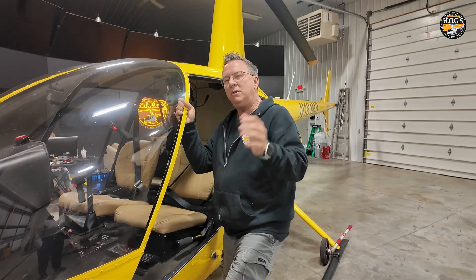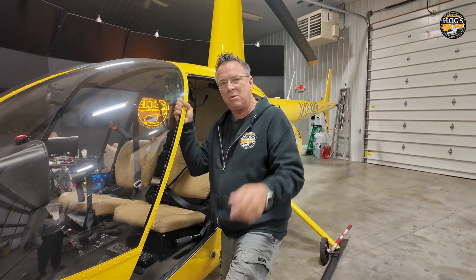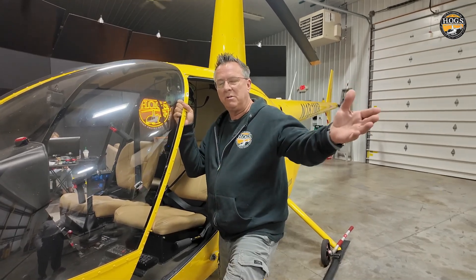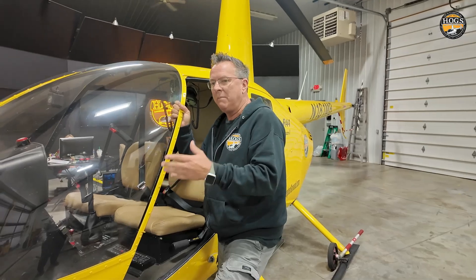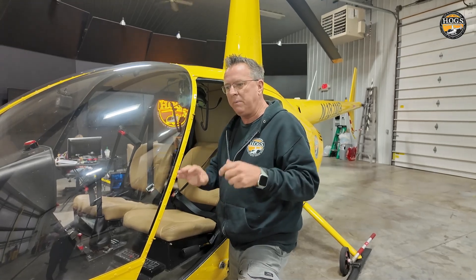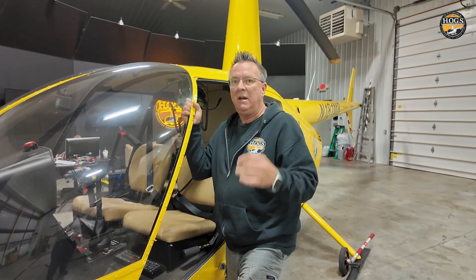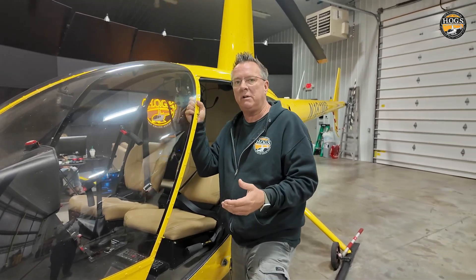Tell us below why you think that is. We had a discussion about this before recording, because when you get your license — whether in Florida, South Dakota, or Maine — you're becoming a helicopter pilot and you'll fly in different areas of the country. If you're in the southern states maybe they don't teach it as much, but up here this is just part of our normal course of training.